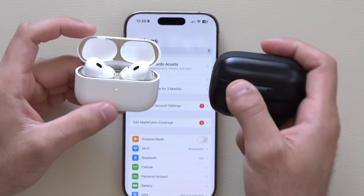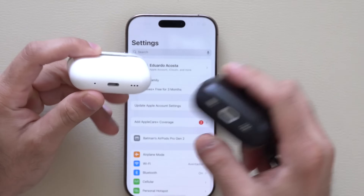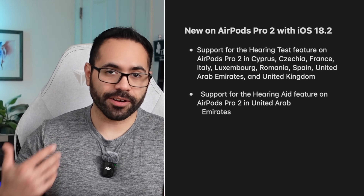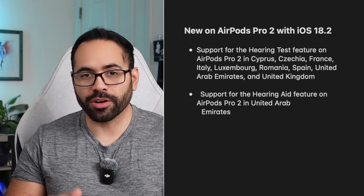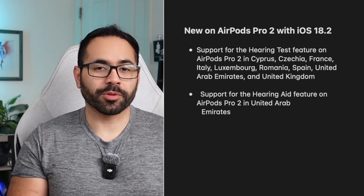These are a pair of AirPod Pros, and it doesn't matter if you have the USB-C version or the Lightning port version — we have both right here. Thanks to the recent firmware update of iOS 18.2, these are not only certified to be used as actual hearing aids, but the hearing aid support is now available in other regions as well.